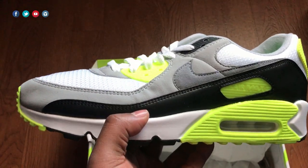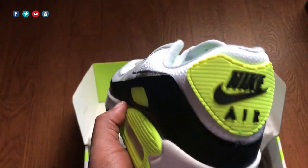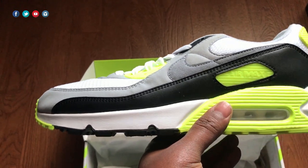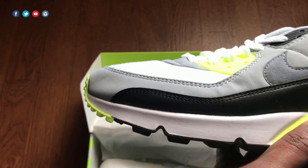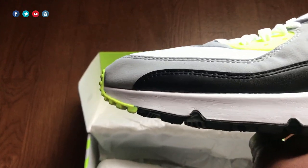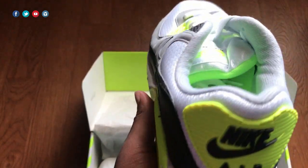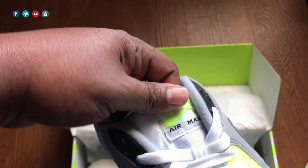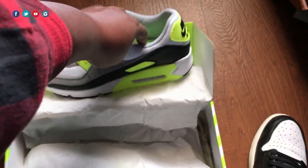I'm usually between an 11.5 and 12 — with some Jordans like the Jordan 1, I wear 11.5 — but true to size, you can't go wrong with this shoe. As far as comfort, it's extremely comfortable. I remember getting my first pair of 90s back around '05, '06 when the black snakeskin pairs came out. That was a shoe I wore almost every day to school — I could wear it with everything and it felt so good. This is no different; you instantly feel how nice and lightweight it is.